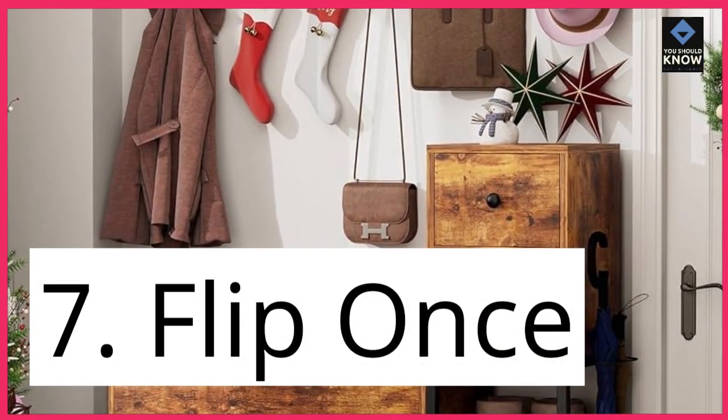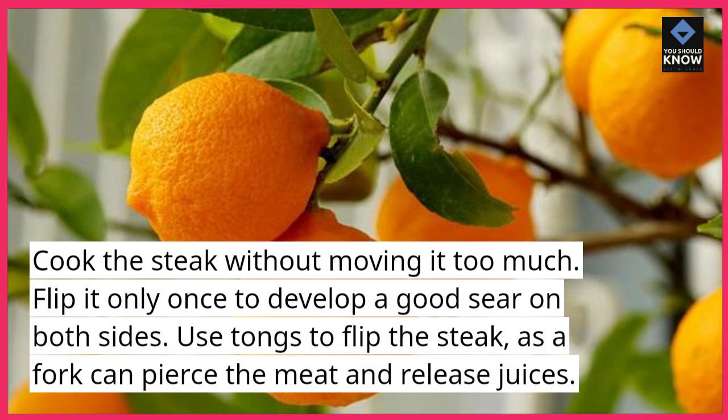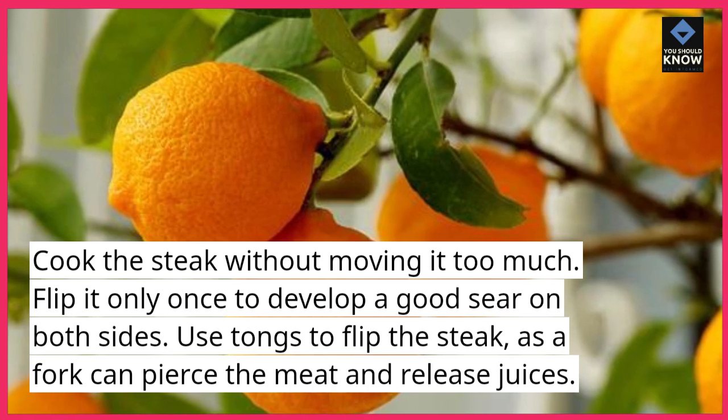Tip 7: Flip once. Cook the steak without moving it too much. Flip it only once to develop a good sear on both sides. Use tongs to flip the steak, as a fork can pierce the meat and release juices.